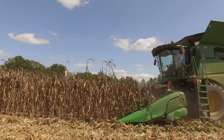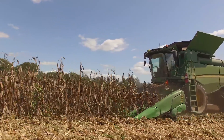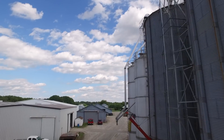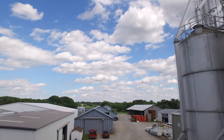We run John Deere combines. We have a 608 folding header this year — it was a new one. In the past we were running 608s before. When we start shelling corn, we're trying to focus on getting a good clean grain sample because we're not in the business to store fodder. We're trying to store grain so we can feed the livestock and make some ethanol later on. So we try to set the combines to where we have a good clean sample.